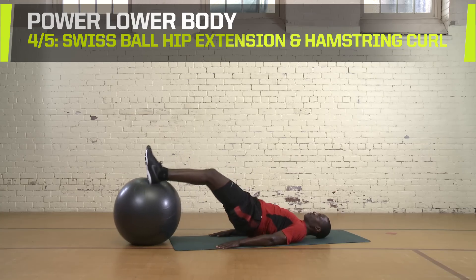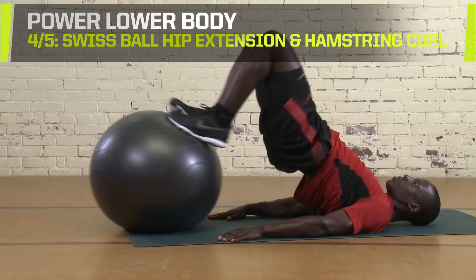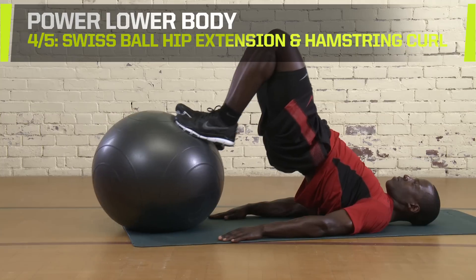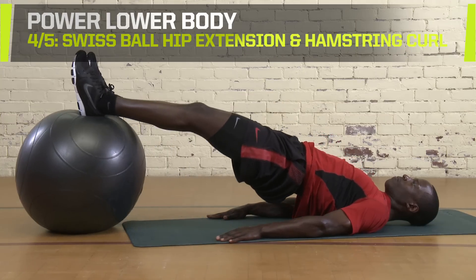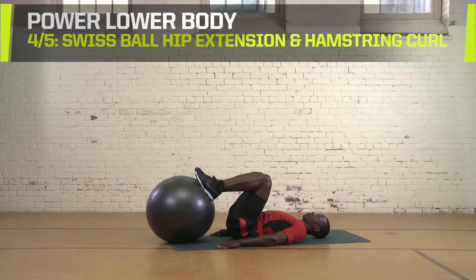Swiss ball hip extension and hamstring curl. Start with your heels on the ball. Your back should be off the ground with your weight on your shoulders. Pull the ball back to flex your hamstring and then return it to the starting position. Do two sets of 10 to 15 reps. Rest for 30 seconds between sets.